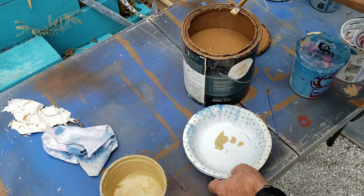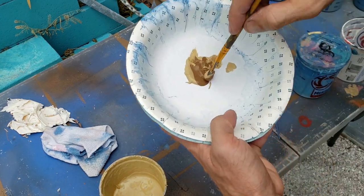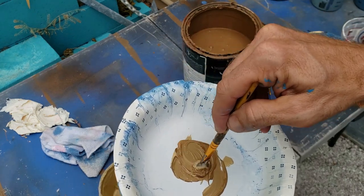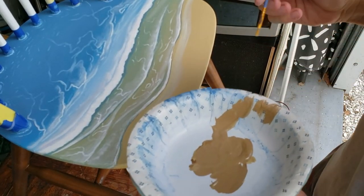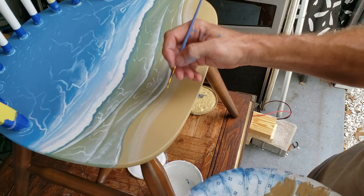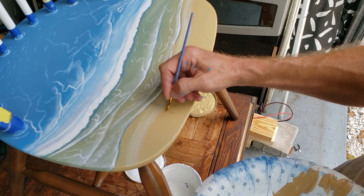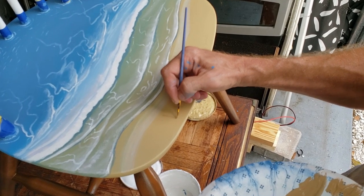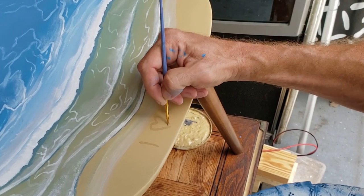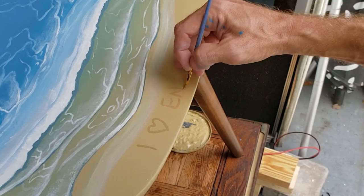What beach painting would be complete without something written in the sand? Footprints, a name, or a heart — so that's kind of what I'm doing here. I'm using some brown mixed with the beige that's already on the chair and making it look like some lettering was written in the sand with somebody's hand, foot, or a stick. I'm writing 'I Love Englewood' — this chair is going to an event down in Englewood, so it only made sense to make an Englewood theme.